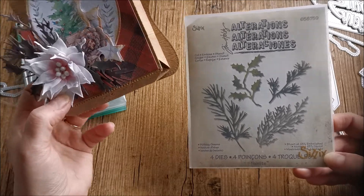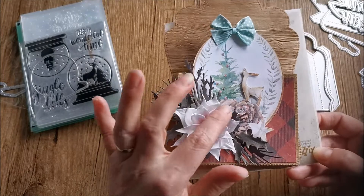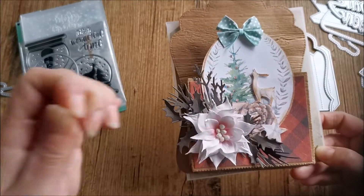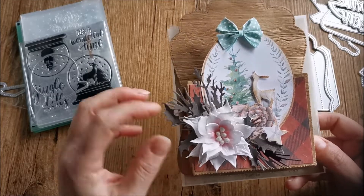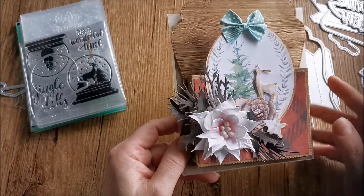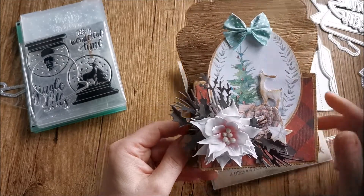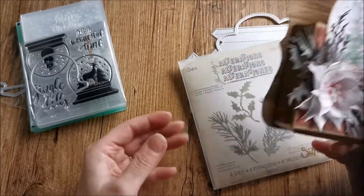The greens — holiday greens from Tim Holtz — I've used on here. And this is a foam flower that I've made. It's a poinsettia — a Christmas poinsettia. I used paper under here that's in Christmas style. I love this.